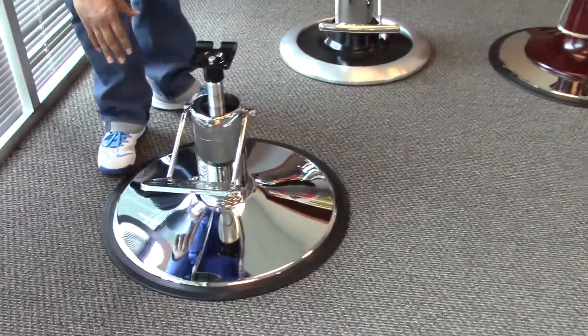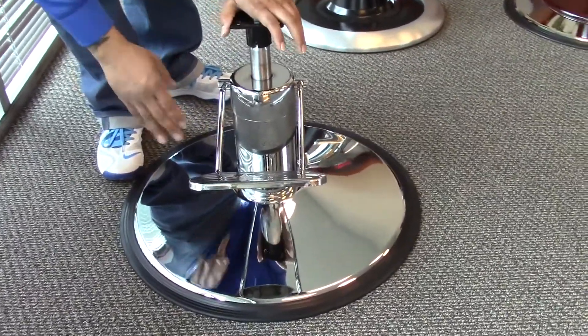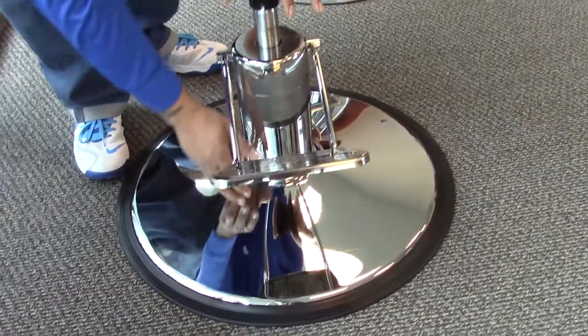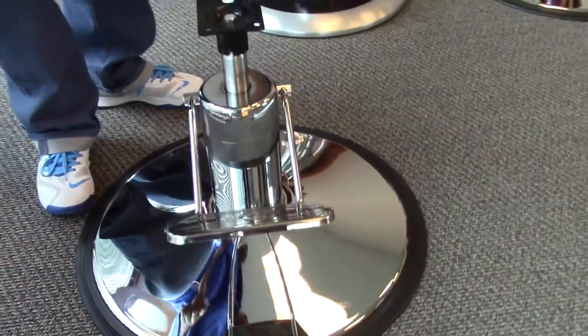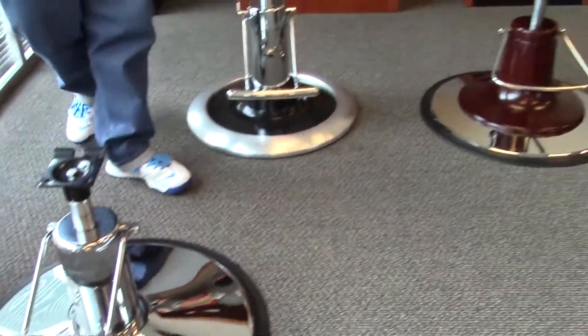This one here is our original base and pump. It comes with a chrome pump pedal as well as chrome around the pump cylinder and on the base. So this one here is the standard, and then these three here are other options.